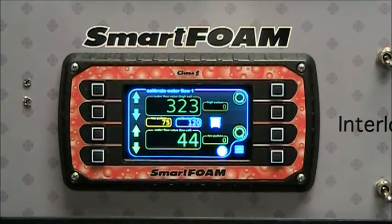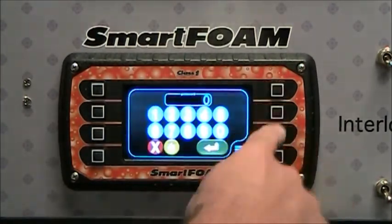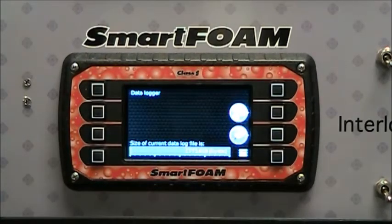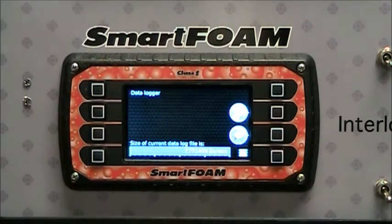Just like in SmartCavs, SmartFoam also data logs every bit of system operation. Although it's smaller, it logs 200 hours of second-by-second time-stamped data. You can go to the data log screen by going to the menu, calibration configuration, and entering password 3564. This shows you the size of the data logger. Plug a USB stick into the connector on the back of the display, press the USB icon, and it will download the data to the stick as a CSV file that you can view in Excel.